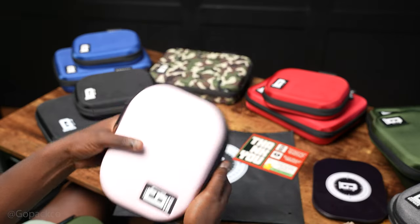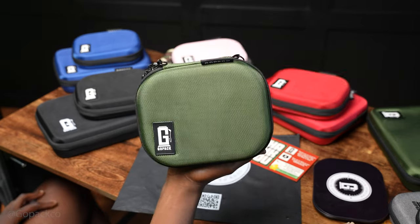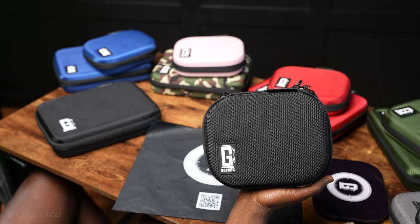I know y'all got a lot of questions — what is a rolling station, what is a GoPak? We're going to dive into a lot of that during this series, so stay tuned. We're going to talk about tips and tricks to keep your GoPak organized, clean, and the best way to use it. Describing different products and features, how it can make your life easier and more convenient, and much more.